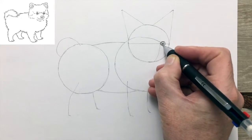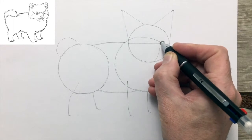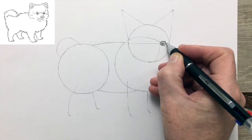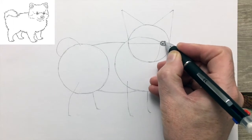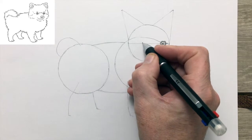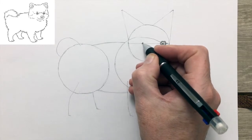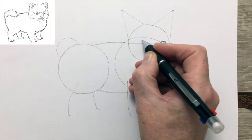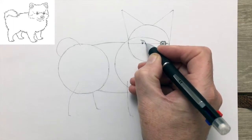We'll be doing the classical thing of drawing in a dark central pupil, a paler greyish iris, and leaving a small spot of white to indicate that the surface of the eyeball is quite shiny and reflective — quite wet and glossy.